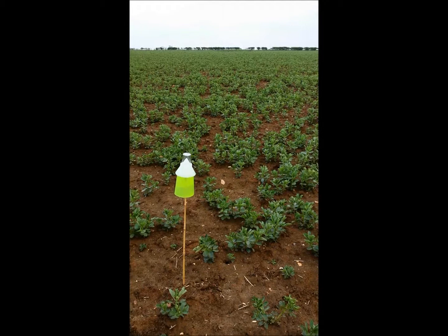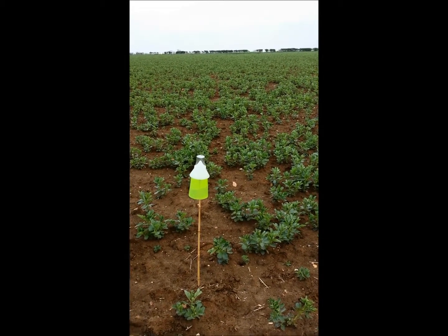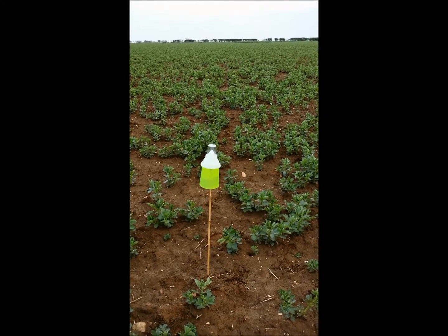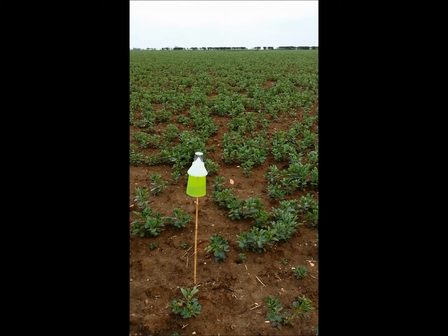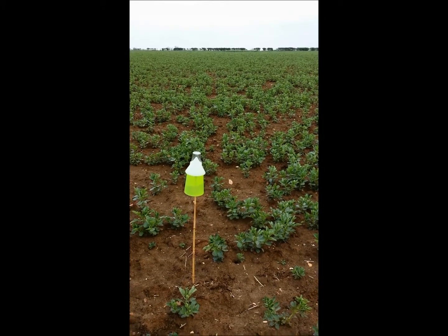With the second trap placed on the north side of the field, we've now got two traps in this area — one on the north and one on the southern edge. We will monitor these traps over the next eight weeks or so to make sure we are monitoring beetle numbers and beetle activity for appropriate timing of sprays.